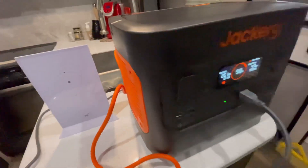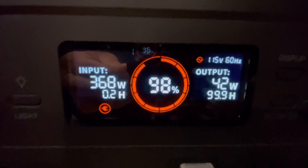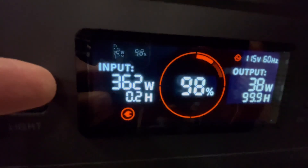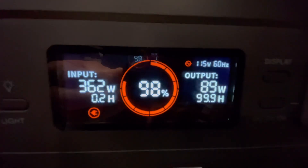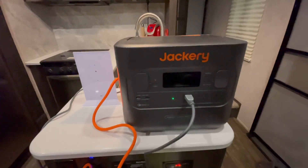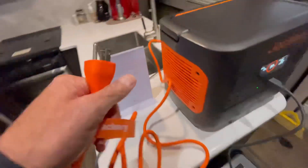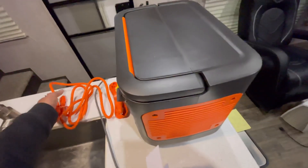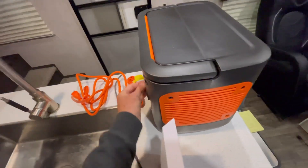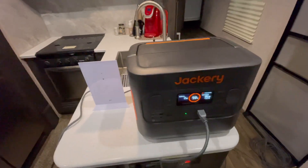Just plugged in here to show you the display. The output screen is super cool — it tells you how many watts are going in, how long it will take to fully charge using that method, and your current output. Right now all we've got running is the Starlink. We're at 98%, so I'm going to disconnect and run through a few different things as if we were off the grid using power from the Jackery instead of our house batteries or generator.